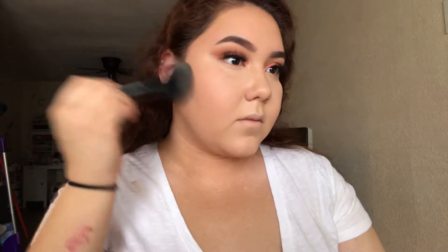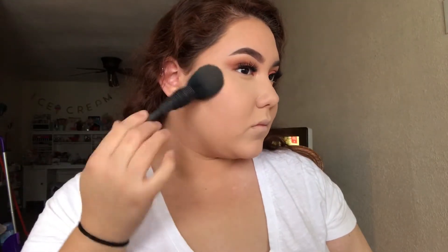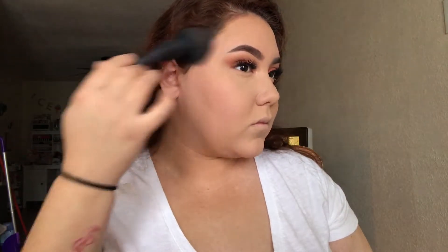To set my face, I'm taking the Maybelline Fit Me Matte and Poreless Pressed Powder and applying it to my face, ensuring it will last all day. Then I'm taking the Sweet Peach Glow Palette bronzer shade and applying it to the areas where I applied the dark concealer, bronzing up my face to bring back a little more color.